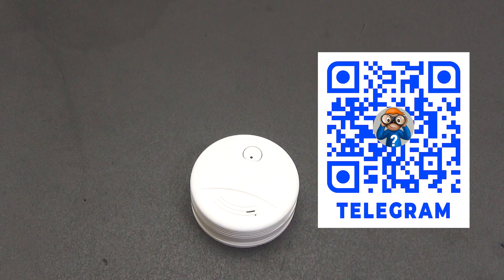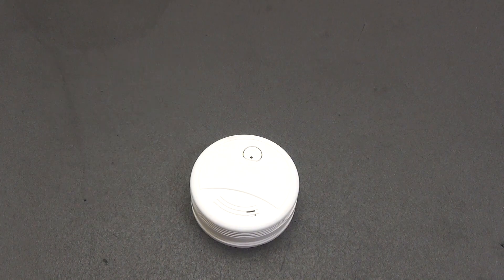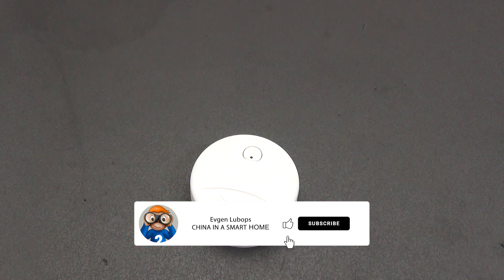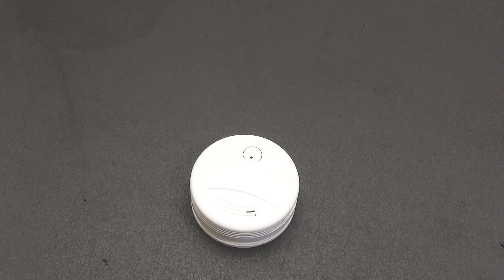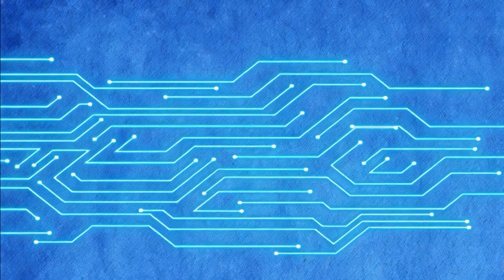You will find all product links in the description under the video. There is also a link to the Telegram group where you will find not only new products for the smart home system, but also coupons, promotions, and other communication and answers to questions. There are also links to the smart home forum and to social networks Facebook and X. Please don't forget to like the video if you enjoyed it and subscribe to the channel so as not to miss other interesting videos about smart home systems. All the best to everyone, peaceful skies, and kindness. Bye-bye.